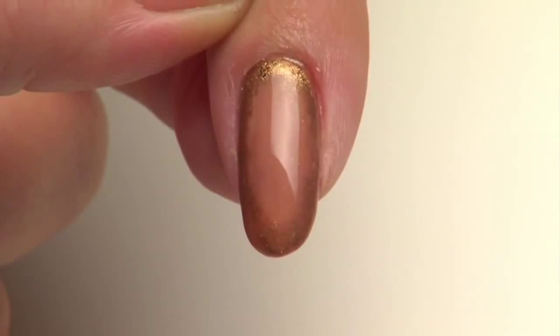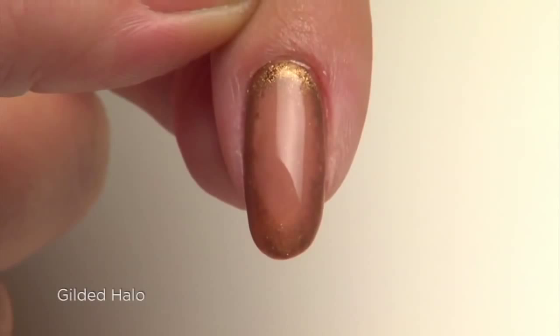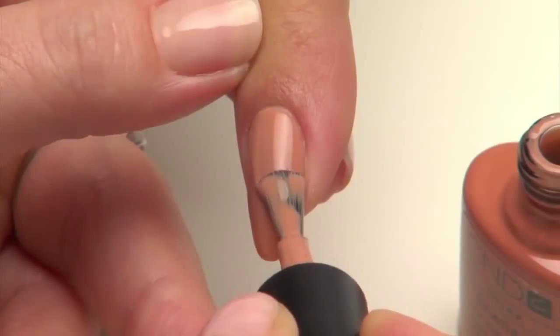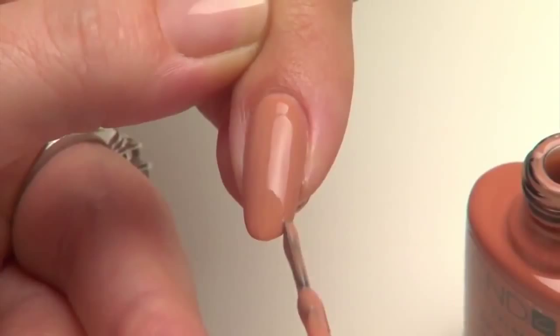The easiest way to use CND Additives is straight out of the jar, burnished into the one and only CND Shellac Power Polish. This look is called Gilded Halo, and it is only one of hundreds of looks you can try using additives with Shellac. We've already prepared and cleansed the nail, applied and cured CND Shellac base coat, and two layers of Shellac color coat in Cocoa.